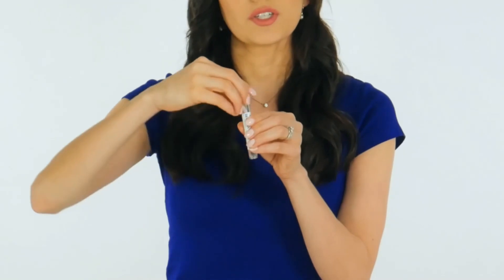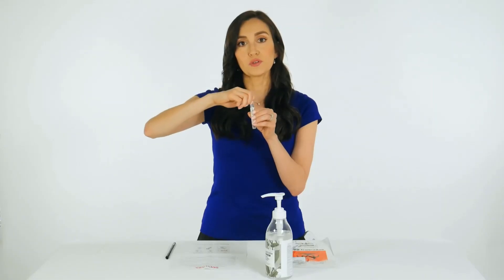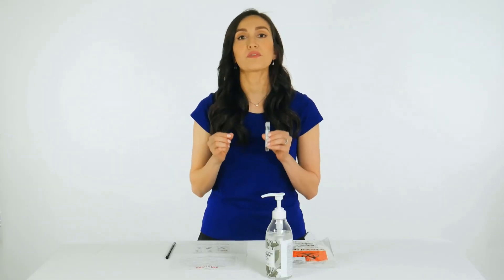Tightly screw the cap onto the tube. Return the tube as instructed by your health care provider.